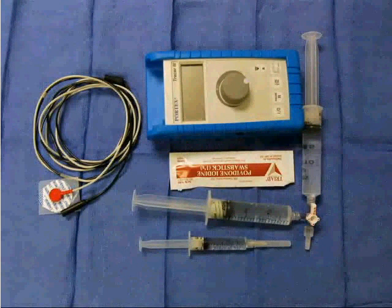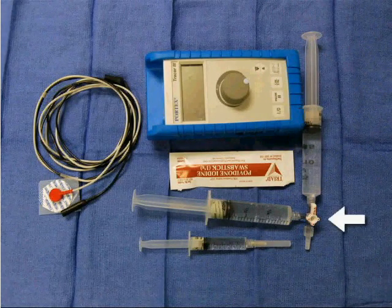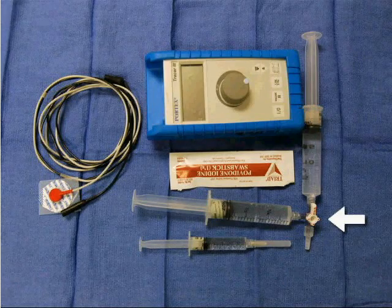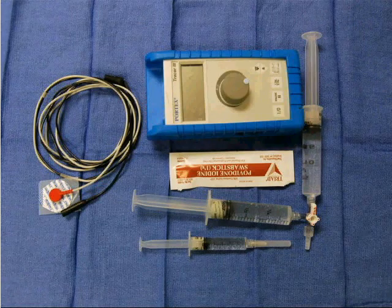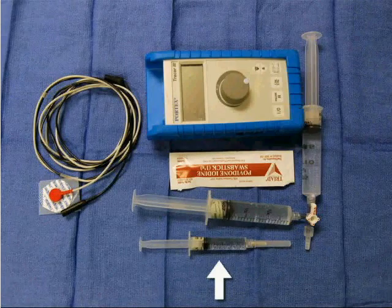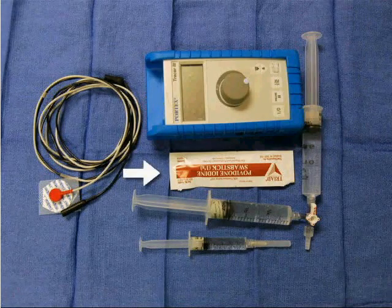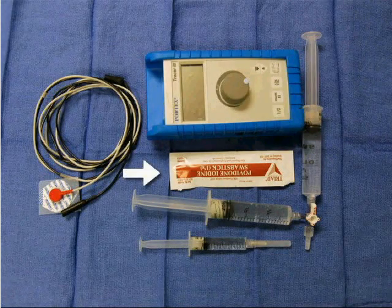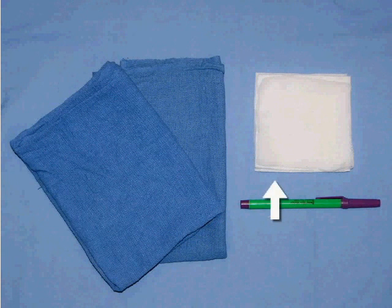The equipment required to perform a popliteal nerve block includes a nerve stimulator and electrode, two 20-milliliter syringes connected by a stopcock, and 40 milliliters of the anesthetic of your choice. You will also need a 5-milliliter or tuberculin syringe with 25-gauge needle, 1% lidocaine, and povidone-iodine swabs. Obtain a 22-gauge 50-millimeter insulated stimulating needle, a marking pen, sterile towels, and sterile gauze.